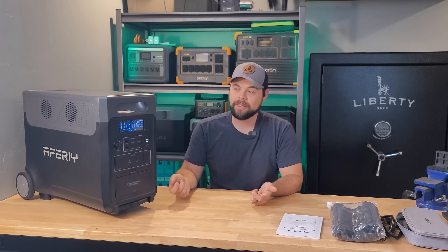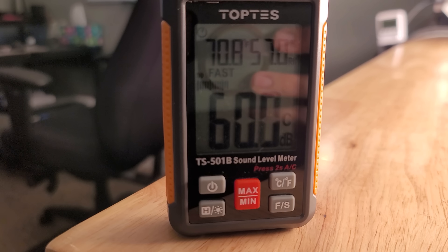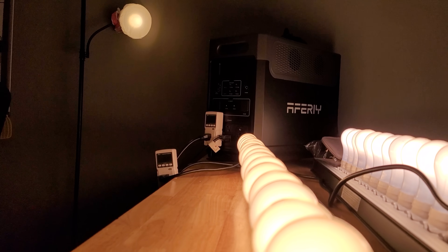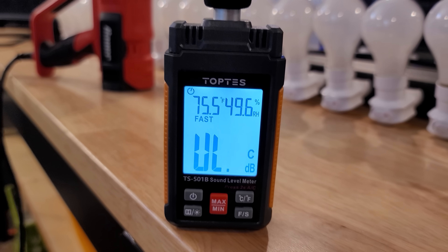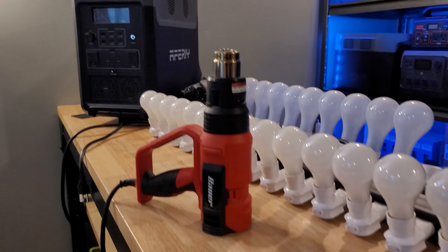The fans can be a little loud — I measured 63 decibels when running at full power. Normally I'm not running 3,600 watts; I generally ran a refrigerator, Wi-Fi, freezer, or small basic items. With that, the fans only turned on periodically and for a short amount of time, and they were much quieter than 63 decibels.